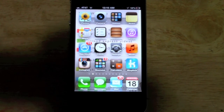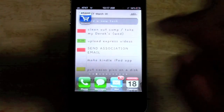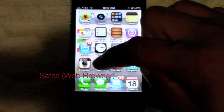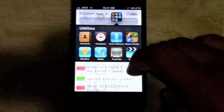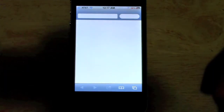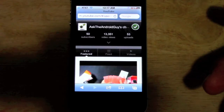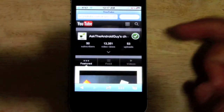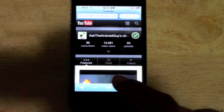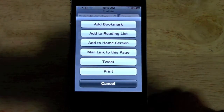The first area you can print from is Safari on the web. So if you go to Safari, let's say you pull up a website and you want to print it out. This is a website I was looking at here. At the bottom, click on this little arrow and there it is.